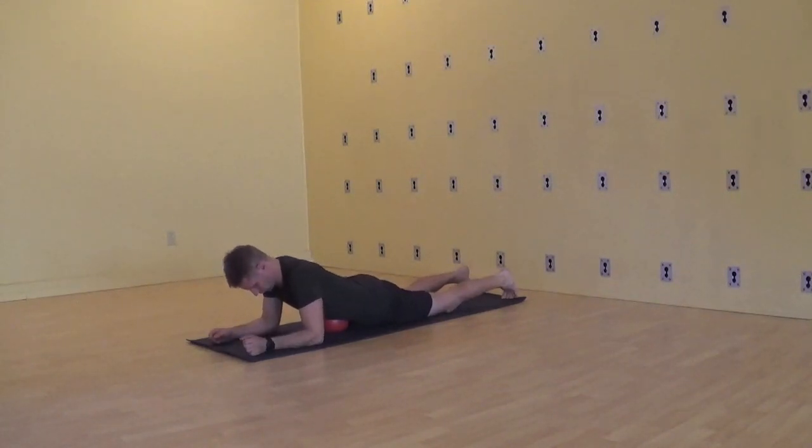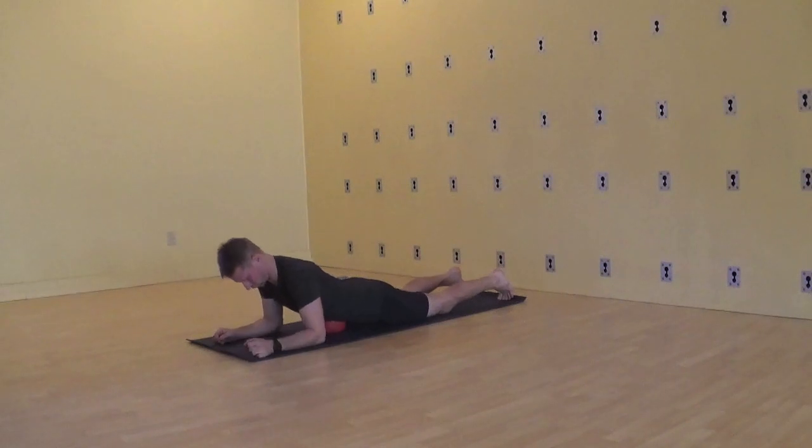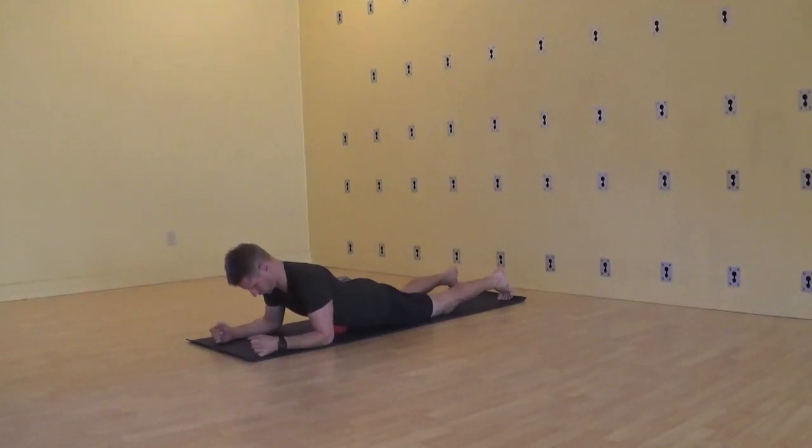Rock a little from side to side, locating the diaphragm by tracing the ball more under the front ribs. Use contract-relaxed stretching to go deeper: inhaling, contract the tissues; exhaling, relax to stretch.